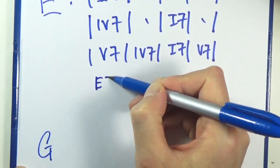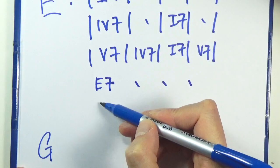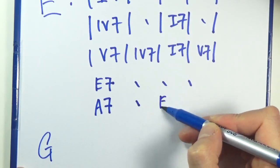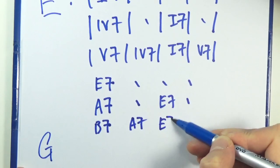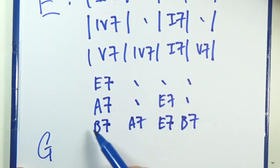So in E, that would be E dominant seven for four bars, and A7 — that's the four chord — for two bars, back to E7 for two bars. Five, so that's a B7, four, A7, one seven, and then a five at the end. That's your E blues.